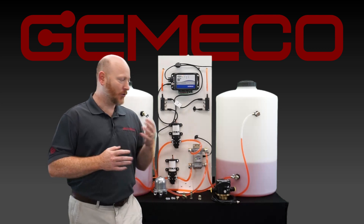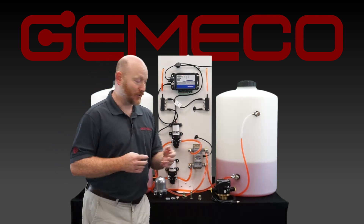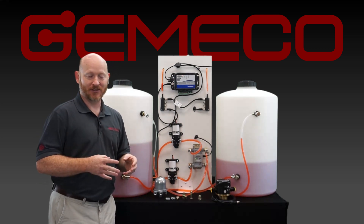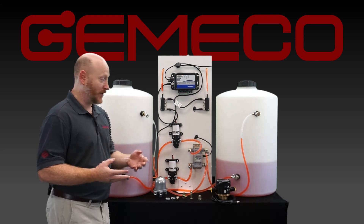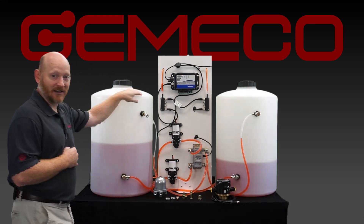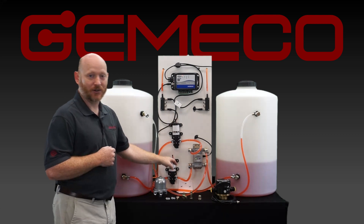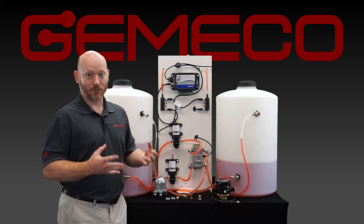Behind me, we've actually constructed a visualization of what a diesel flow system is going to be like on a boat. We have our diesel tanks with simulated diesel fuel in those tanks. We have some generic pumps that we're using in order to simulate both supply and return.